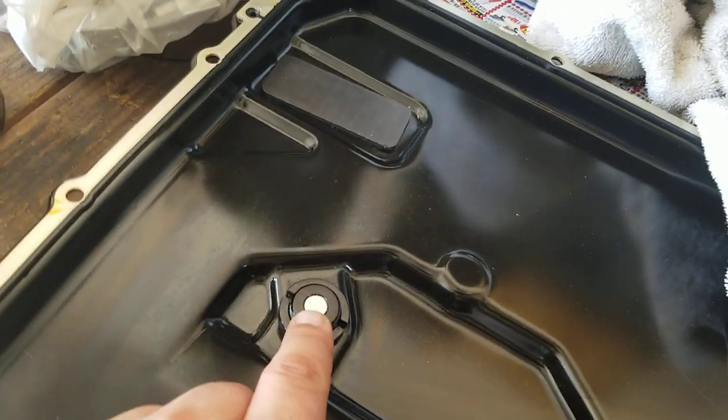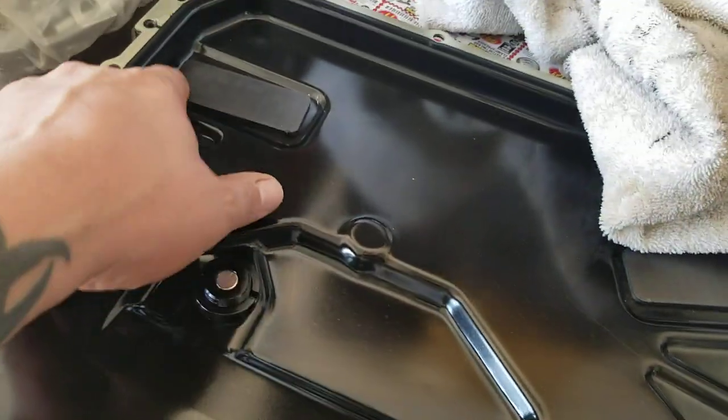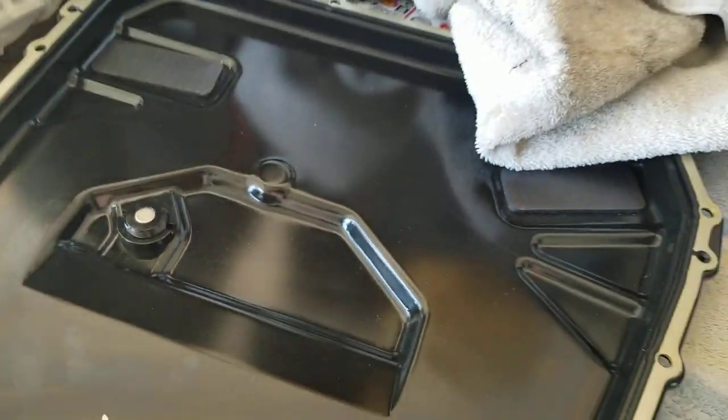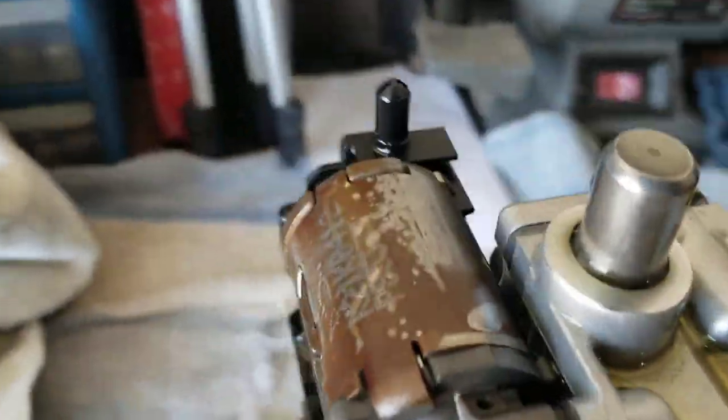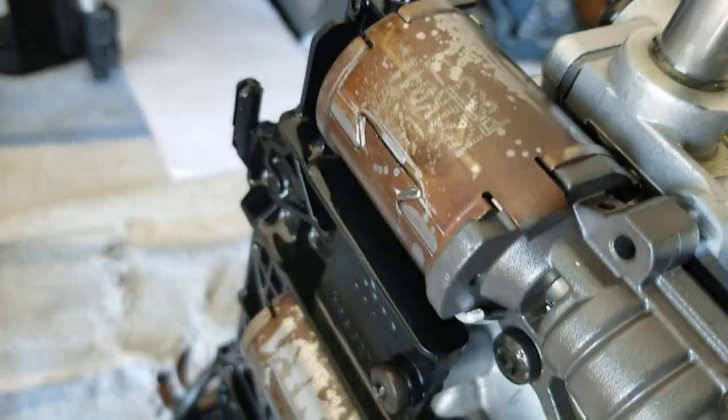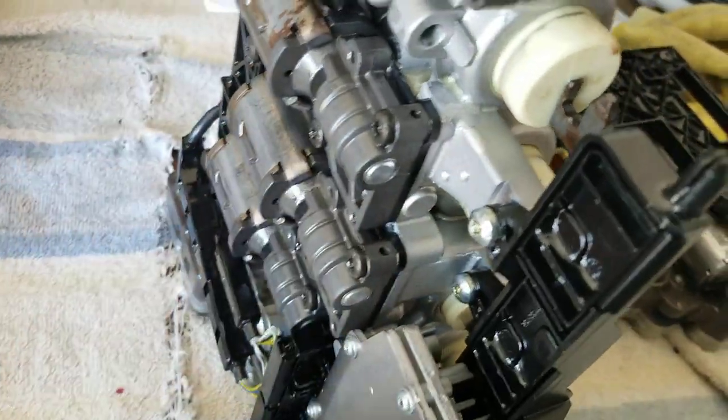When I pulled my pan off, no signs of shavings — very minimal on the magnets. This is a pretty good magnet; there was nothing on there, just the typical residue. So I don't have anything chipping. Checking this over, you can see what that fluid does — it beats these things up.